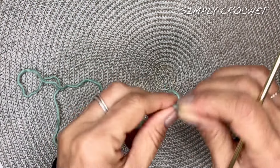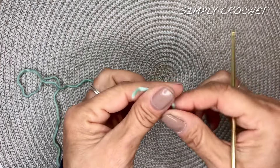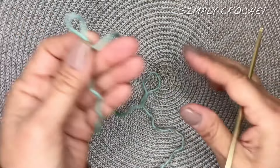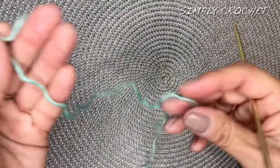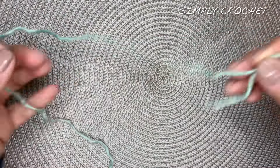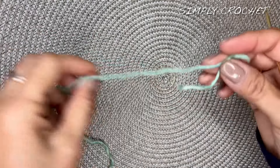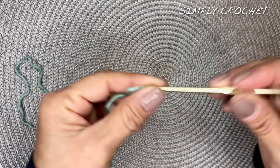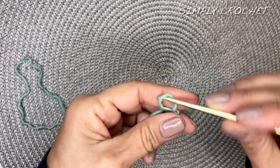So we will begin with a slipknot. I am using a lightweight yarn — this is one of my favorite scrap yarns, it's a wool and alpaca blend. And I'm using a size F hook or 3.75 millimeter hook.